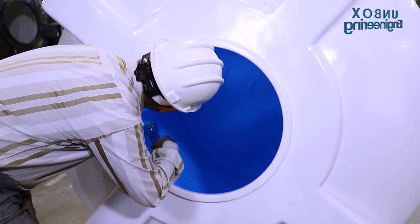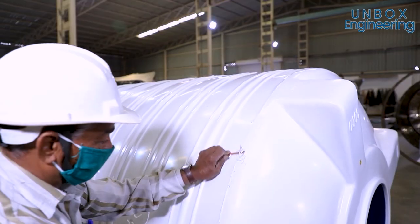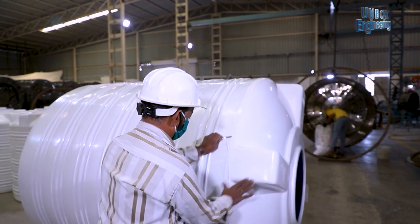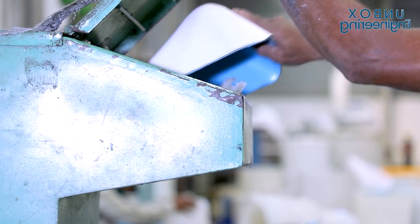The tank is being checked. Final finishing is done on it. And here, waste materials are reused.